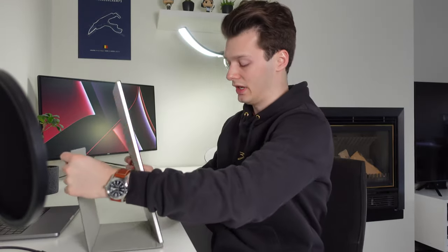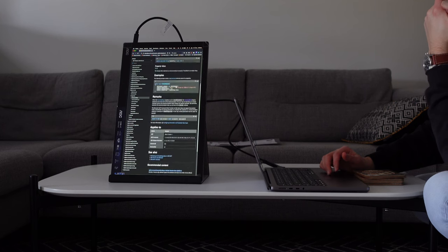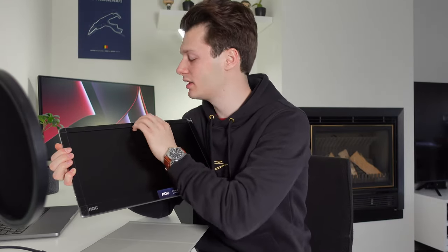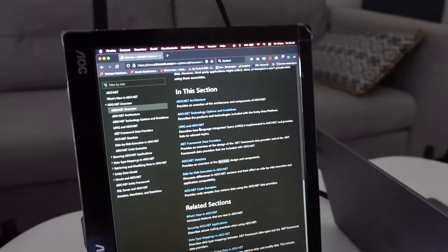A great thing is that you can put it almost vertically, which is very nice when you're writing code for example. I talked about the back which I really like — it's kind of metal-ish — but the front is plastic. You can hear it, and I think it could break fast if you drop it. There might also be some gaps around the edges if you flex it, though it's not really meant to be bent.